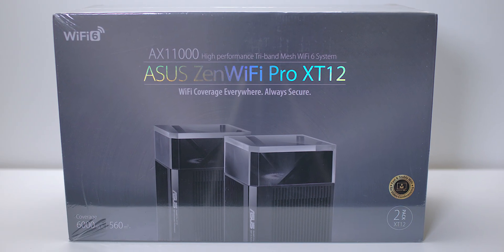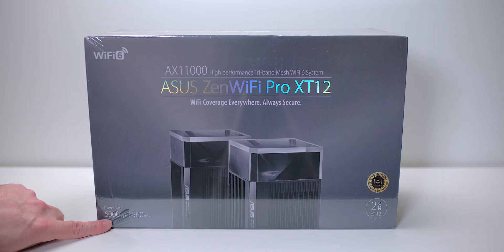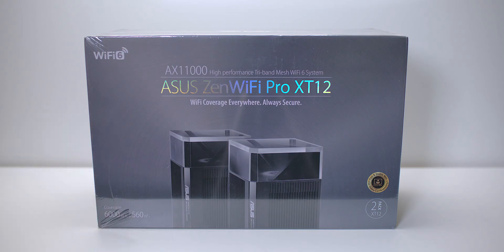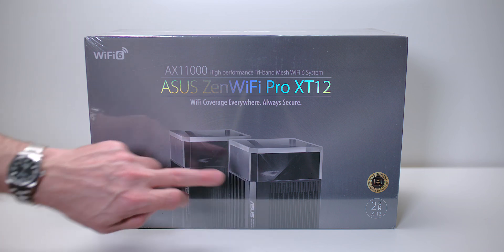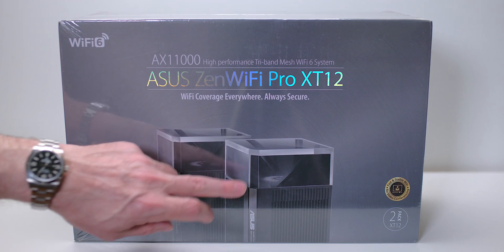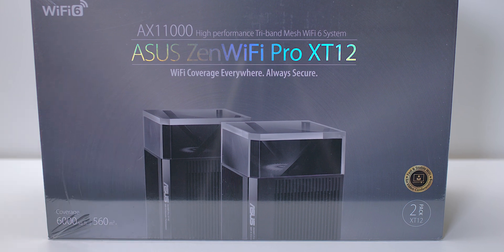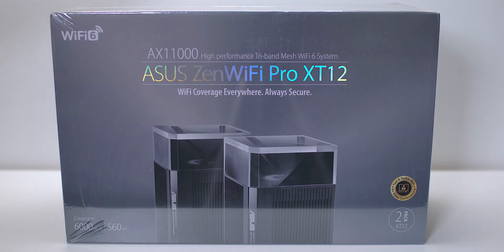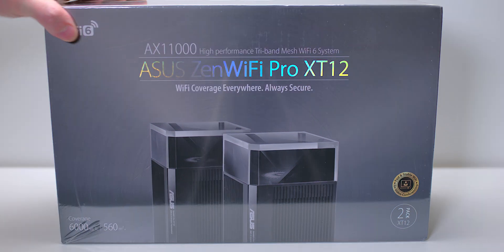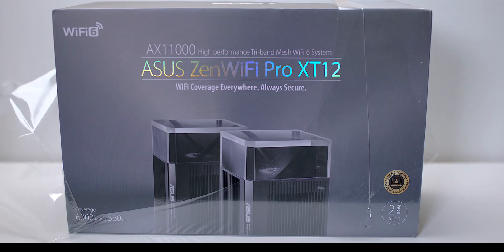You can see there's two of them - it is a twin pack. Look here: 6,000 square feet coverage, 560 metres squared coverage. Yeah, that's not a misprint, and that's because there's actually two units in here. It's Wi-Fi 6 tri-band, so it's got three bands - two 5GHz and one 2.4GHz. Let's open it, shall we?